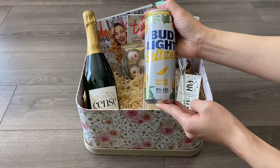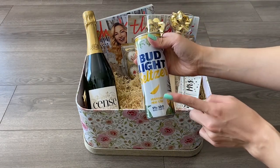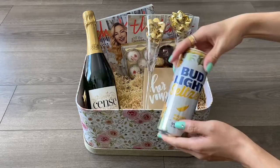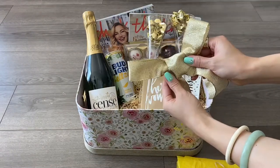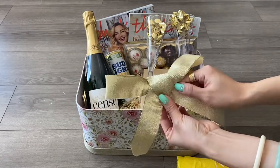Next I'll be adding a mango mai tai from Bud Light, and the reason why I chose this is because it has a yellow accent on it and I really like the design. Lastly, I'll be decorating with yellow tissue paper and obviously a gold ribbon to match the entire theme, and I can't wait to show you guys the final results.